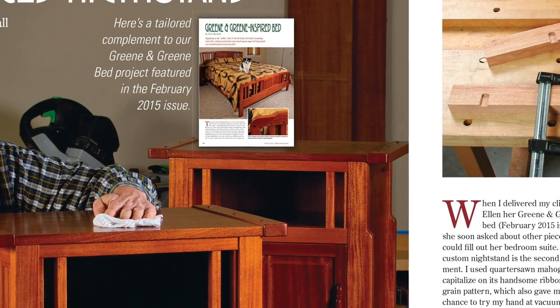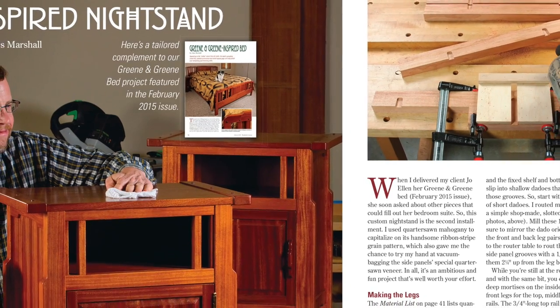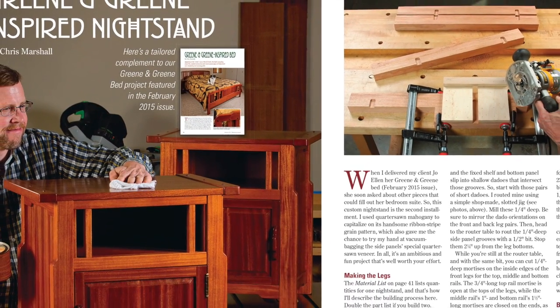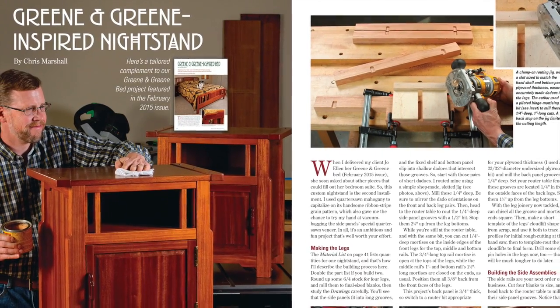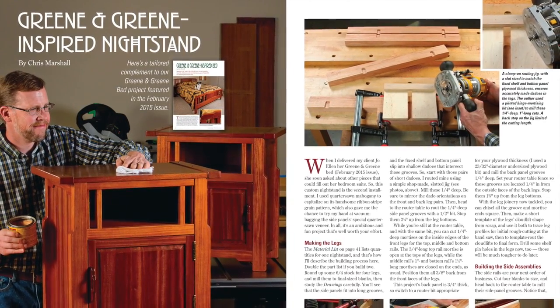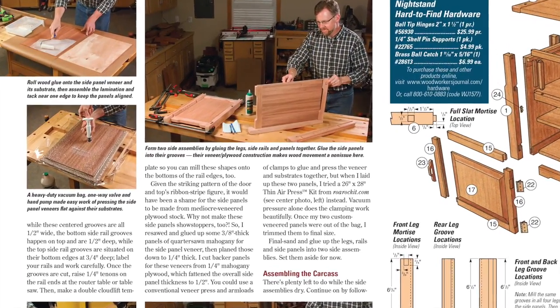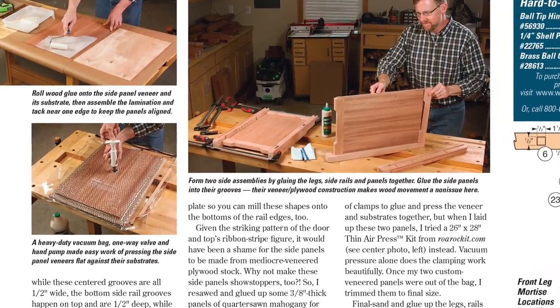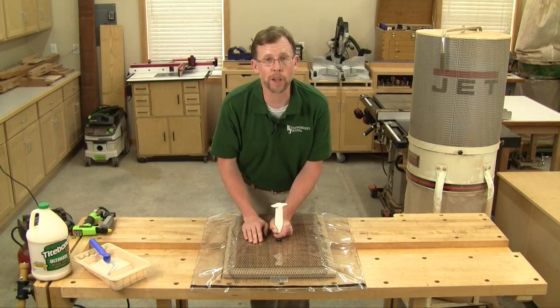If you liked the green and green bed featured on the cover of the February issue, get ready for the second piece of the bedroom suite. Senior Editor Chris Marshall is building a nightstand with a closed cabinet to complement that bed. The project gave Chris a chance to try his hand at simple veneer vacuum bagging using an inexpensive kit. Watch his More on the Web video for August to see that kit in action.